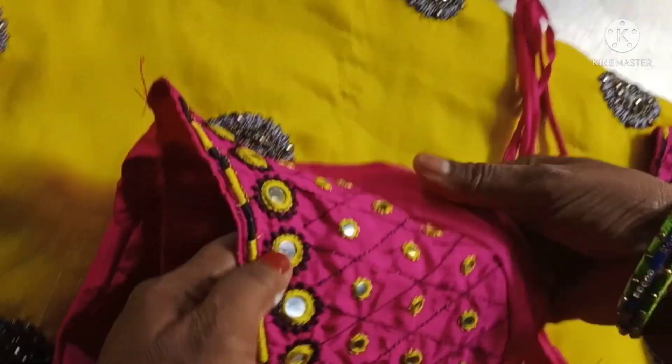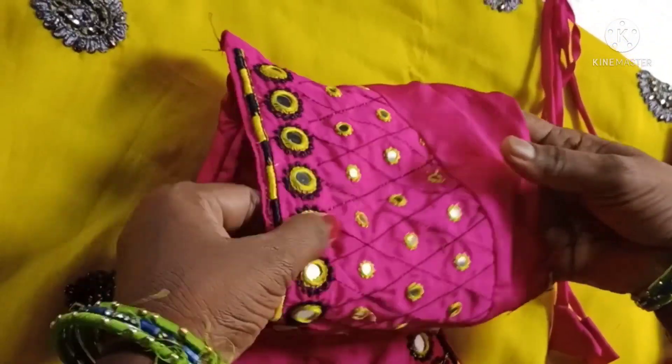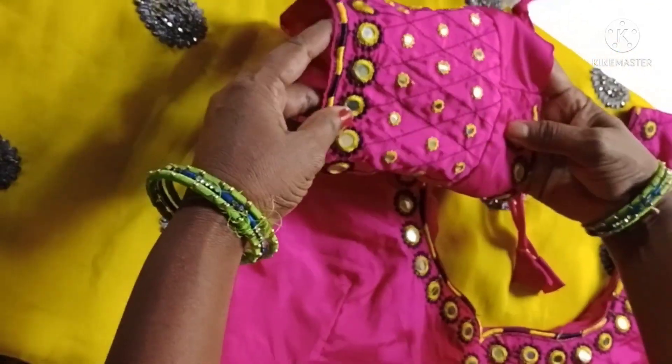In a video, this is a lemon yellow. The blouse is pink and contrast.